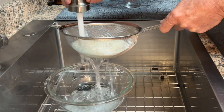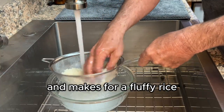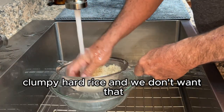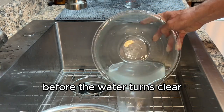Next we want to rinse our rice. Rinsing your rice removes all the excess starch from the grains and makes for a fluffy rice in the end. Don't skip this step — if you do, you're going to have sticky, clumpy, hard rice, and we don't want that.